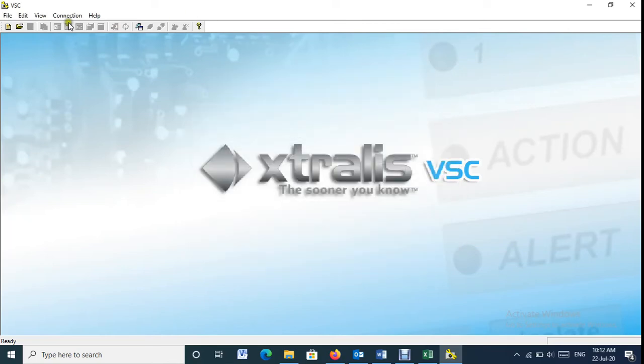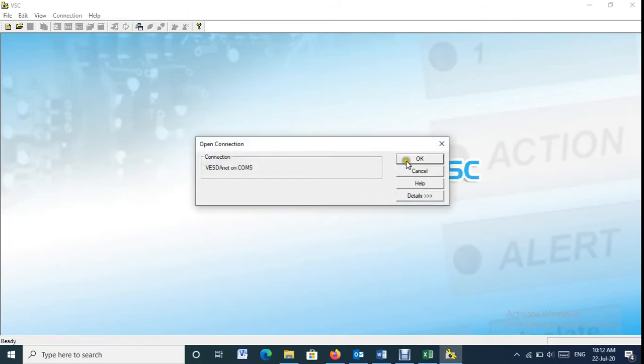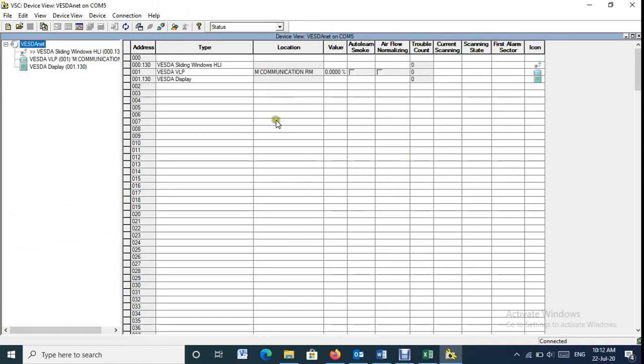Finally, from the communication menu select Connect and View, then press OK. Thank you.